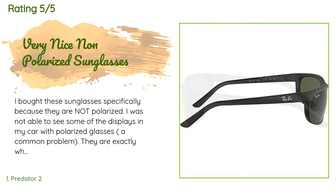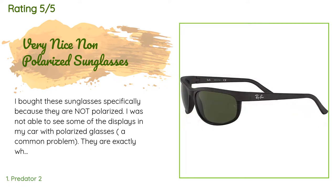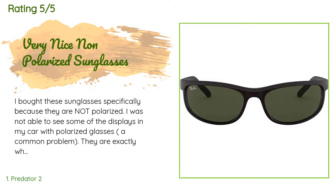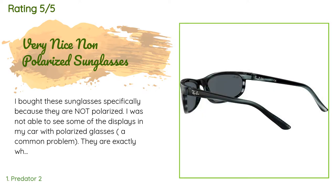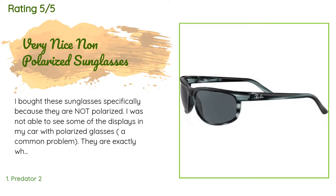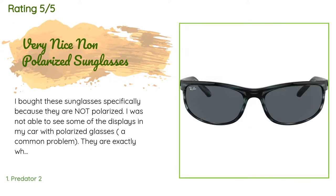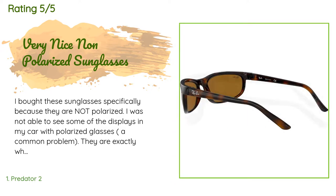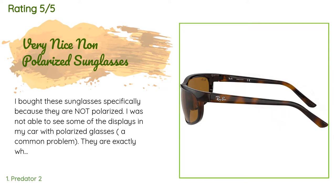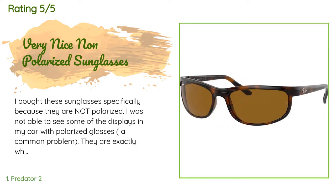A customer said: 'I bought these sunglasses specifically because they are not polarized. I was not able to see some of the displays in my car with polarized glasses — a common problem. They are exactly what I was looking for and I can now see all displays, including the heads-up display. As a bonus, they are lightweight, have good fit and good coverage. Be careful when ordering, as Ray-Ban makes both polarized and non-polarized versions of the Predator 2.'